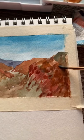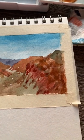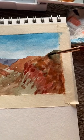Once that first layer is dry, we'll just be going in with the more saturated versions of the oranges and reds that we used before, just to add a few more details like this. And we're only doing this for the canyons on the right side of the painting.